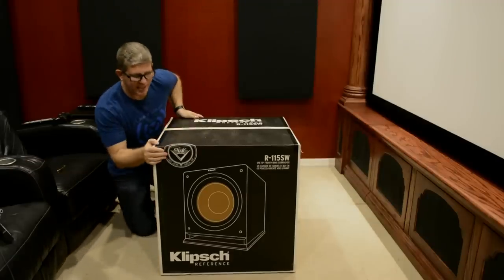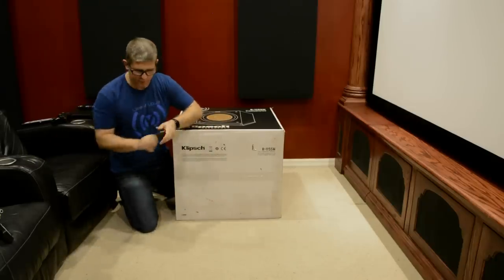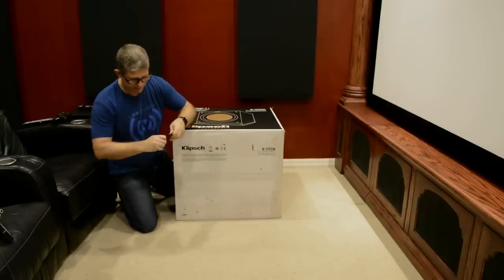Alright, so first thing we're going to do is lay it on its side, and that way we can cut the bottom and then we'll flip it up once we get these flaps open.